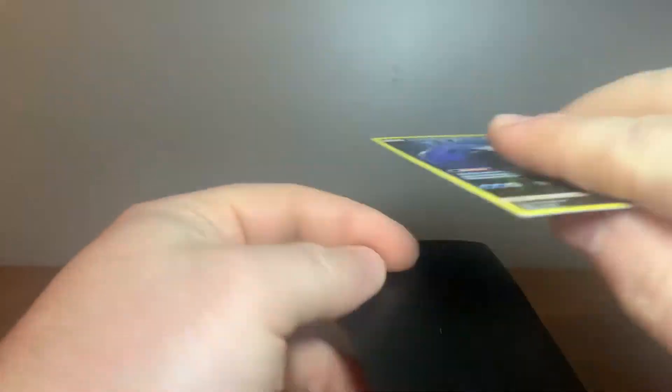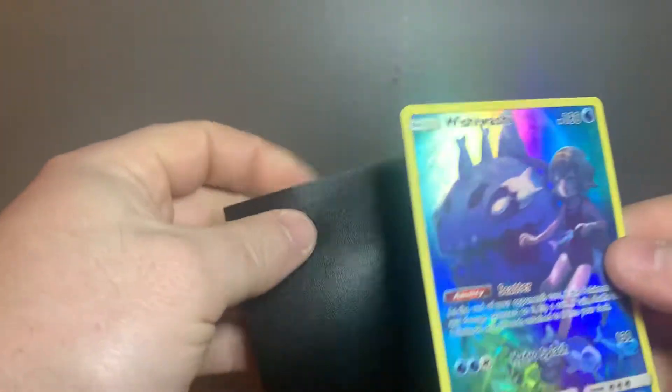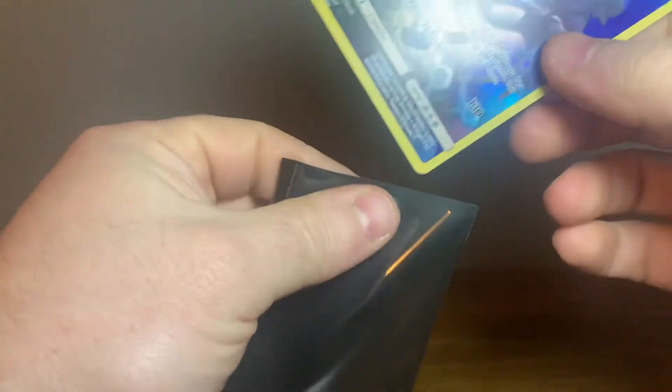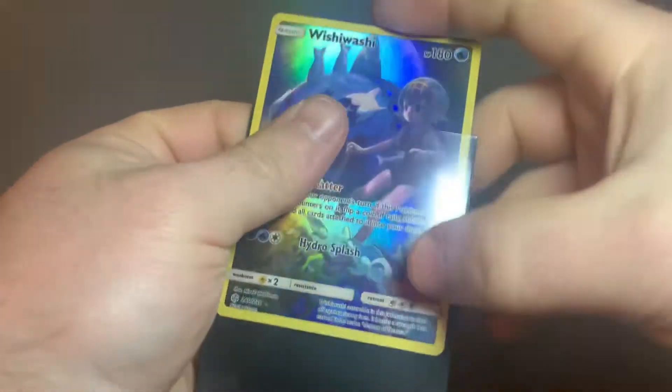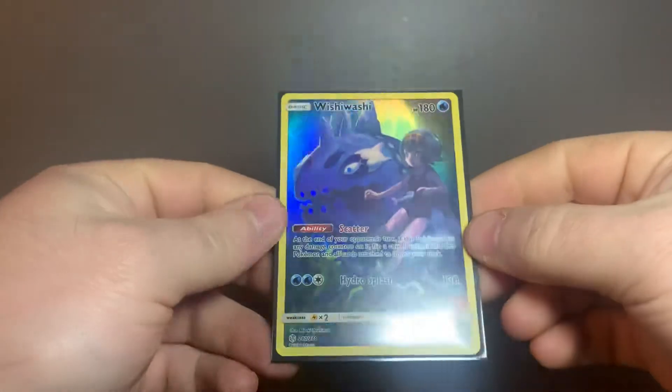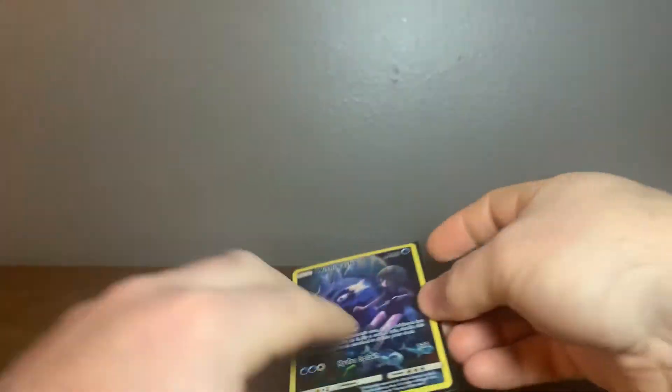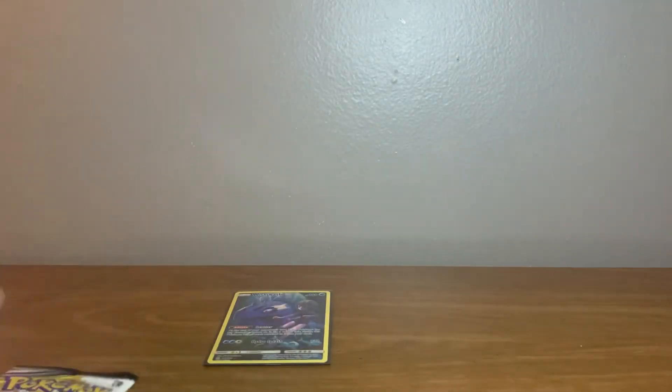I might have to sleeve that up — it's a holographic Sawsbuck. I'm going to go ahead and sleeve this up. I have no idea if this is rare or not, but pretty cool. Hold the holographic — set that up there.